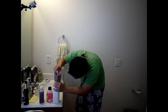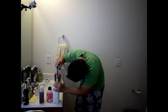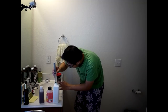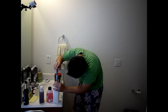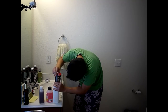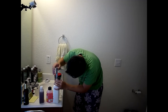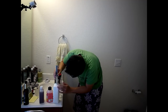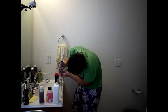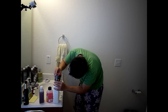We need 93 and a quarter milliliters total. So measuring in steps: 35ml, then another 35ml — that's 70ml — and then 23 and 75 hundredths milliliters more, for a total of 93.75ml of fixer solution.